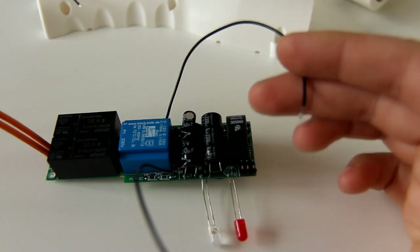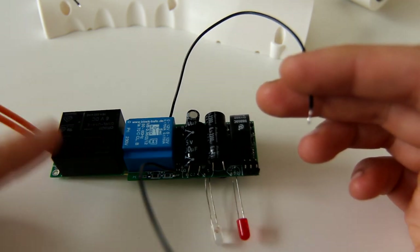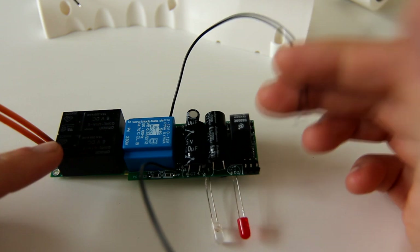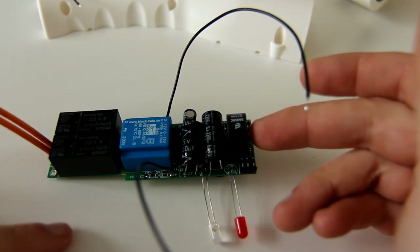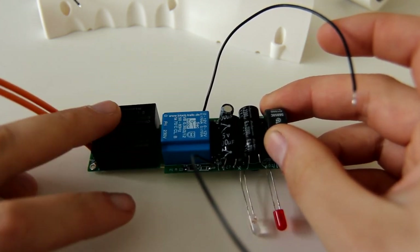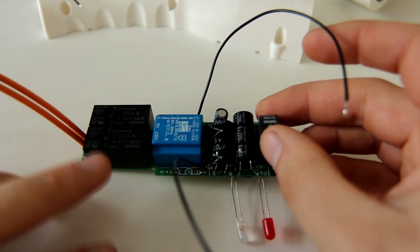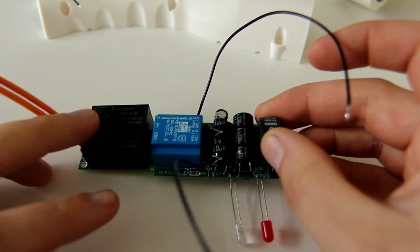In order to be J1772 compliant, you need to do a couple of other things. When the EVSE is unplugged from the car, it needs to turn off the AC wires. That's why there are two relays here — one for each pole, one for live, one for neutral. The earth is always hard connected, and these are only switched when a car is present.